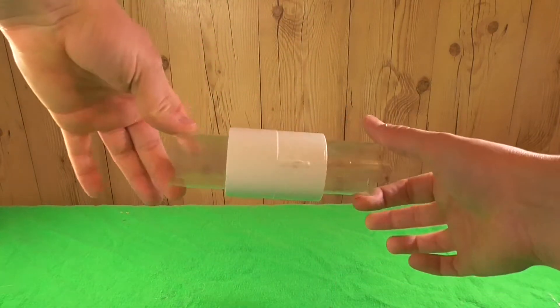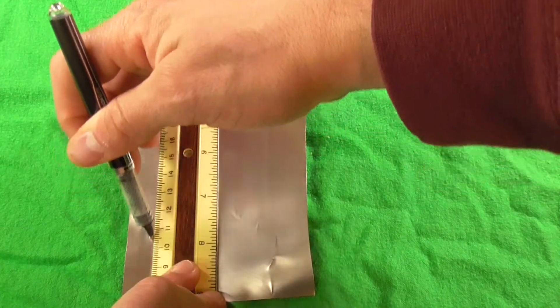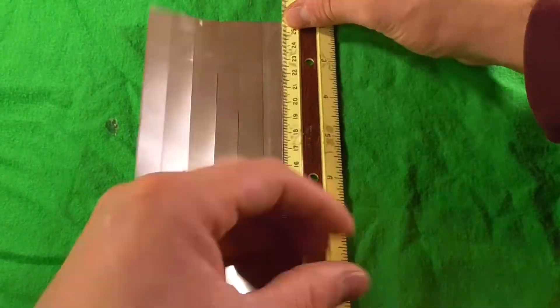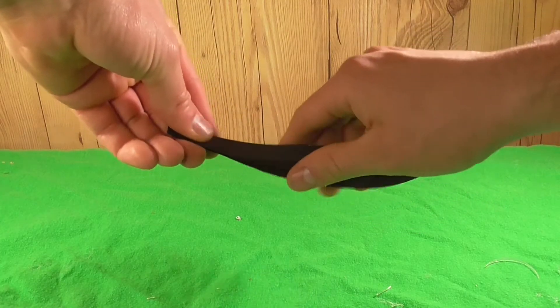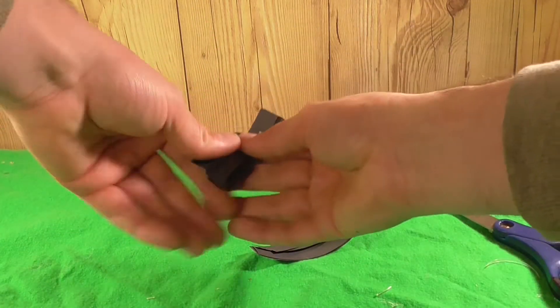We'll move on to our aluminum can portion. We're going to add a cut about every centimeter in the can. Using a ruler, we'll mark off some vertical lines on the backside of our aluminum. Once we're happy with those lines, we'll use our scissors and cut them. Once those strips are cut, we'll go ahead and spray paint them gray or a dark black color, and then cut them down into small two-inch pieces.